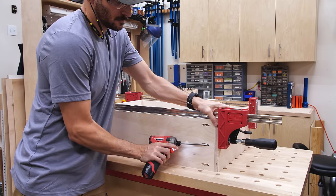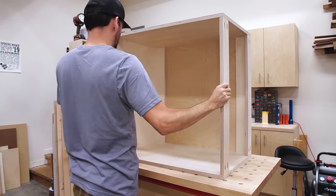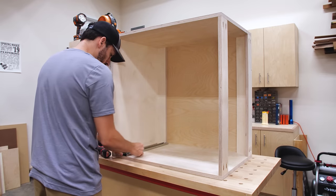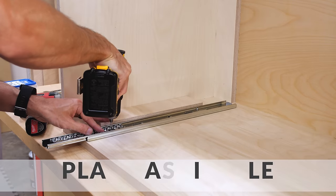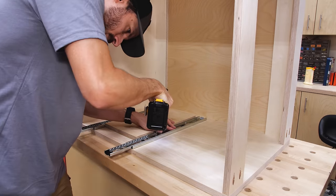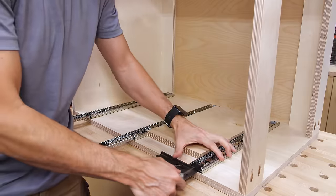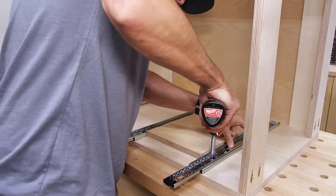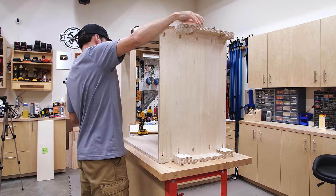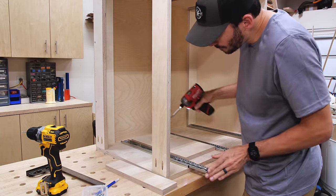I gave all the drawers the same treatment, then moved one of the cabinets onto the bench to install the drawer slides. Putting the cabinet on its side makes this easier so you're not fighting gravity. I spaced the slides off the bottom using a scrap of plywood and the measurements from my plans. If you want to build your own set of these cabinets, you can get the cut lists, parts diagram, and step-by-step instructions — link in the description below. I flipped the cabinet over and used the same spacers on the other side to get matching slide positions.